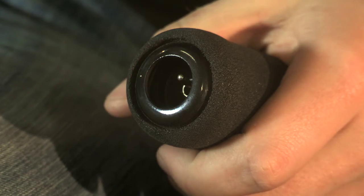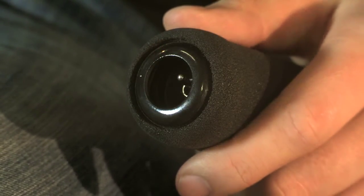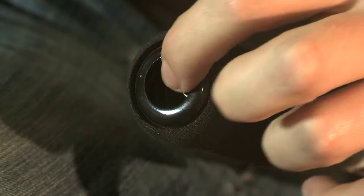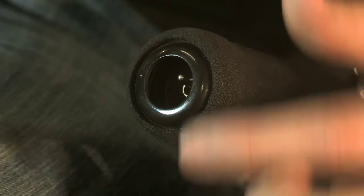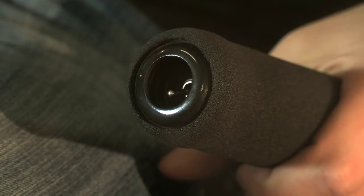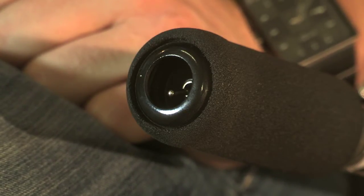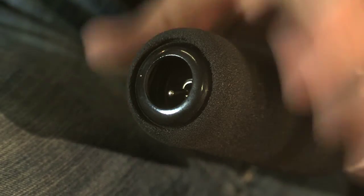On the end of the throttle I have a governor switch. Not every helicopter will have a governor — this helicopter does. To turn the switch off it needs to be away from the pilot. To turn the governor on it needs to be toward the pilot. The governor manipulates the throttle in flight to keep the engine RPM tachometer in the green arc so that the pilot doesn't have to manipulate the throttle in flight.